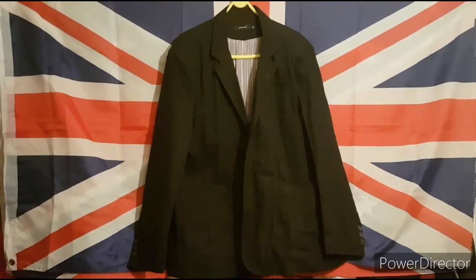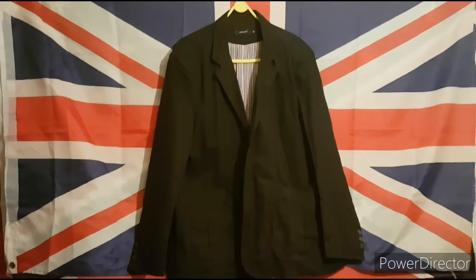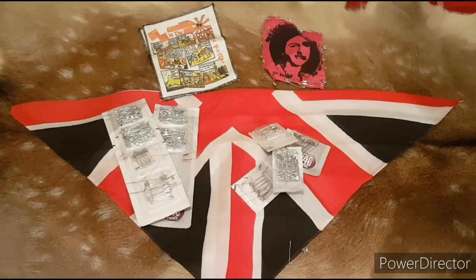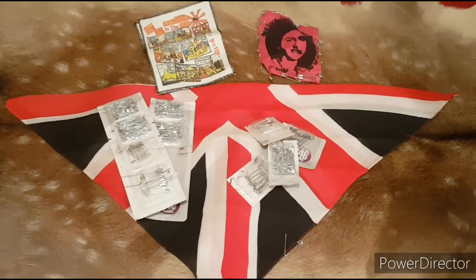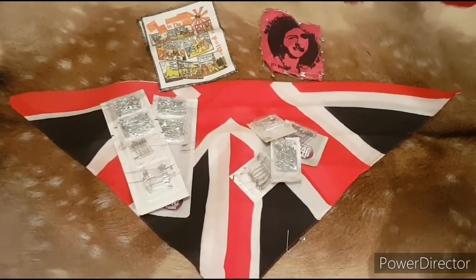Making a Sex Pistols themed jacket. Lesson 1: Get yourself a plain black blazer to work with. Lesson 2: Kill Bambi. Get yourself loads of safety pins, patches and zips.